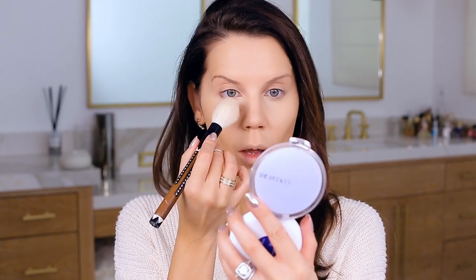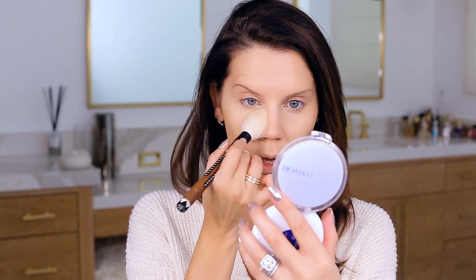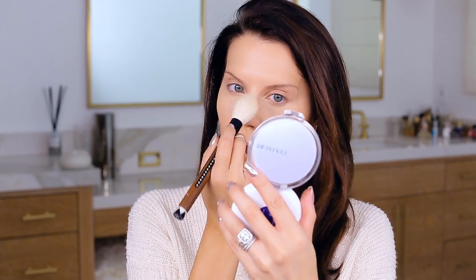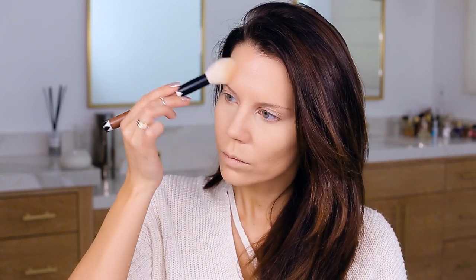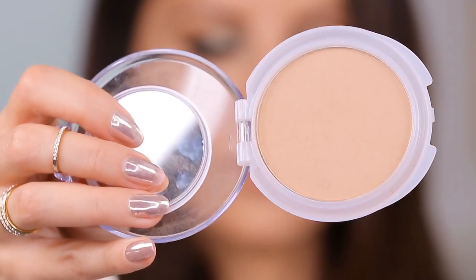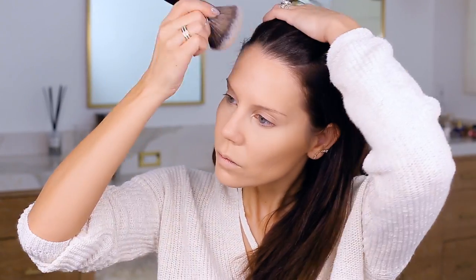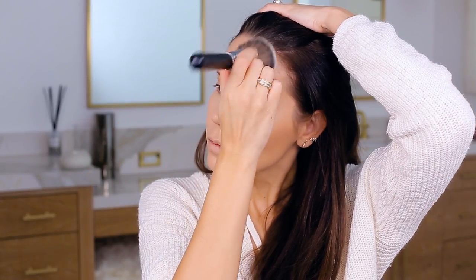Next we're going to set everything with a little bit of powder. This is a favorite from CoverGirl — the Advanced Radiance Pressed Powder. It's fantastic for underneath the eye, sets everything, and locks it in place. Then I go in with the new favorite: the Outlast All Day powder, which just sits on the skin really beautifully and locks everything in again.